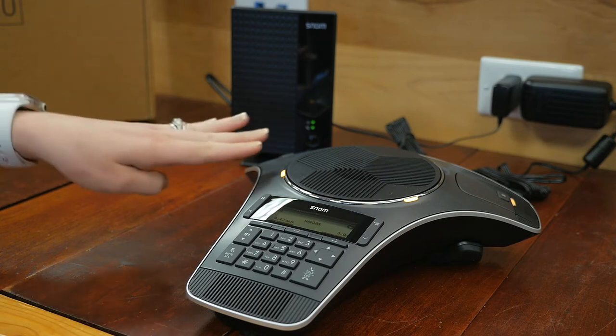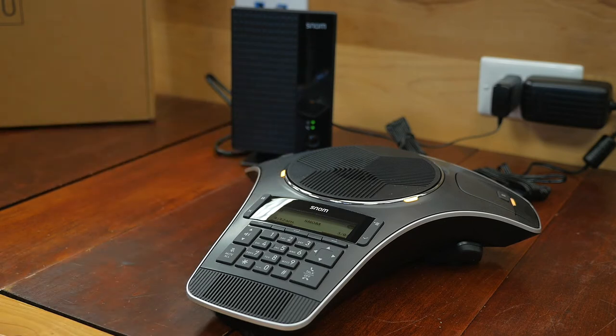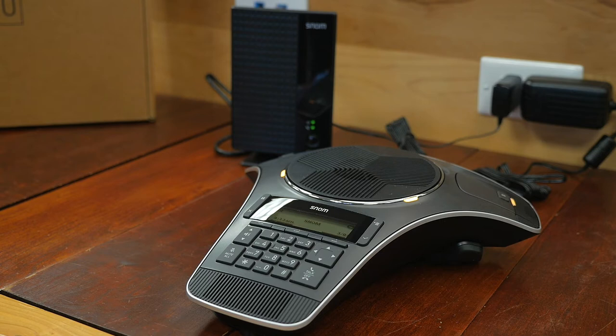These steady orange lights mean that it's powering up, and when you're on a call, these lights will actually turn green. If they are red, that means you are muted or there is a new message coming in. If you see these lights flashing orange slowly, that indicates that you need to set the conference phone on the charging dock.